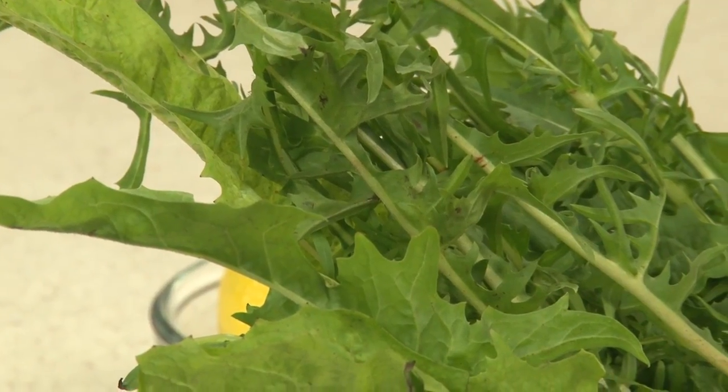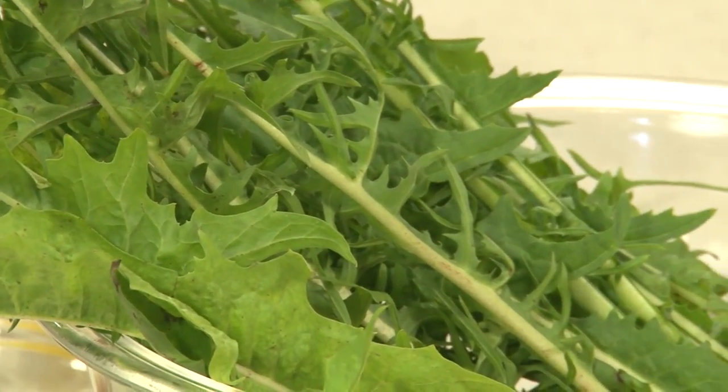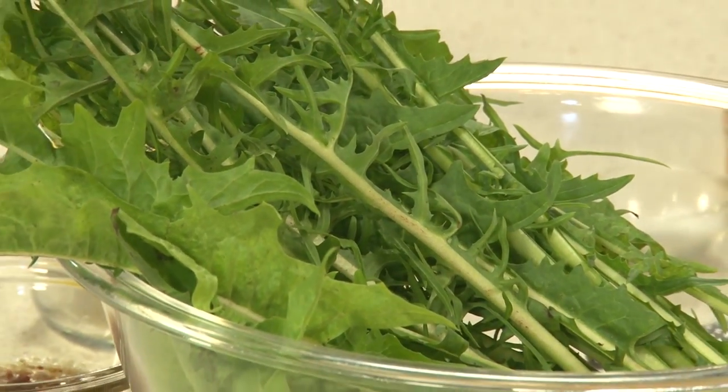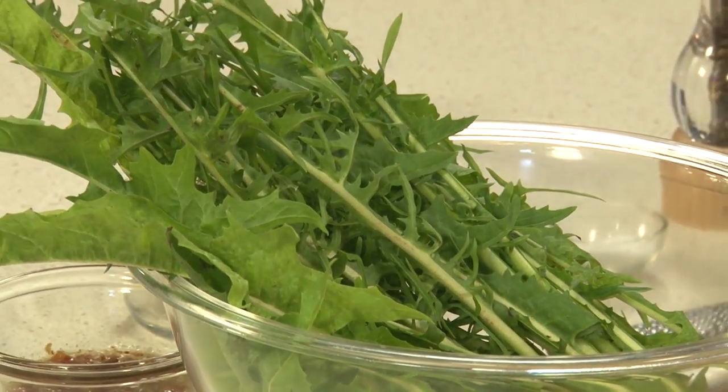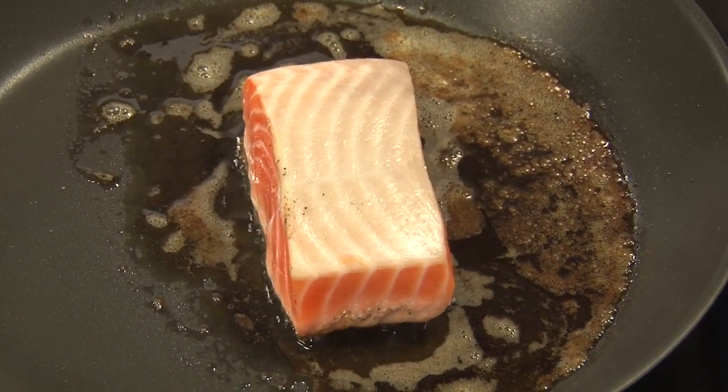So what kind of a flavor do dandelion greens have that is different than, let's say, a collard green or a mustard green? Well, like a lot of greens, it's a little bit on the bitter side — hence the reason we're sautéing in whole butter. But I would compare them almost to a sorrel that has that little lemony bite and really fresh, which I think lends itself really well to the salmon. You have the fattiness of the salmon and the brightness of the dandelion greens — it really just makes the dish pop. I can see how that lemon component would go beautifully with the fish.